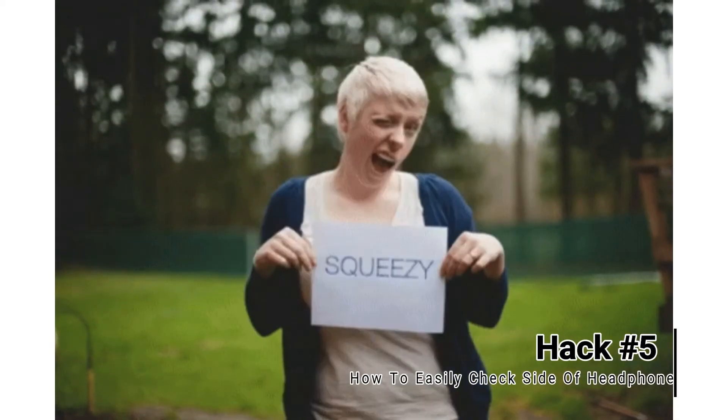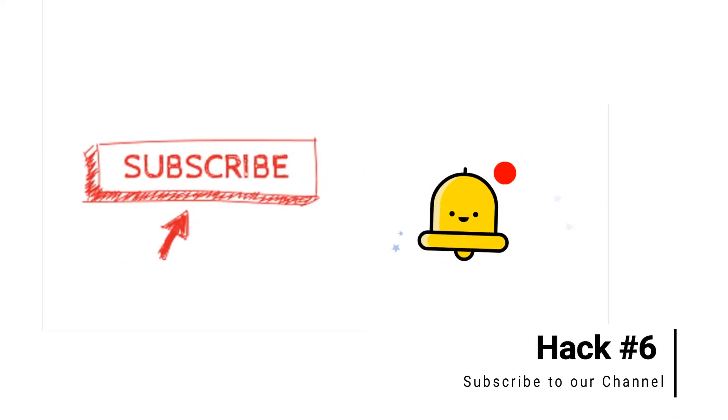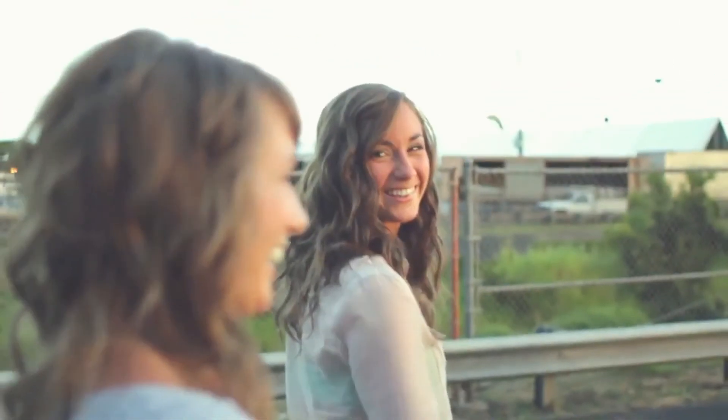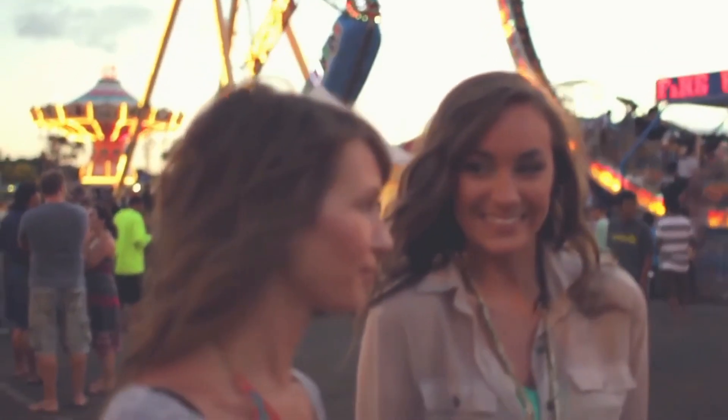And the final lifehack is the most simple one. All you need to do is subscribe to our channel and press the bell icon, and you will regularly get such tips, tricks, ideas and hacks to make you productive and your life easier. I hope you enjoyed it and see you soon in the next video.